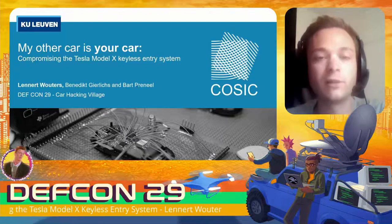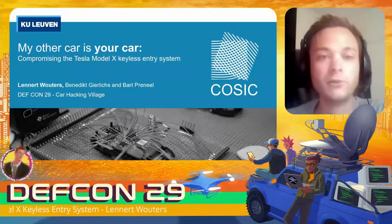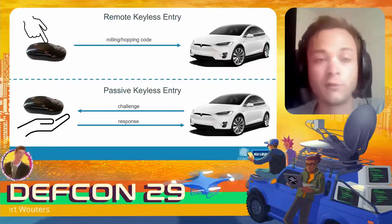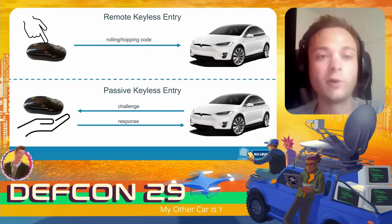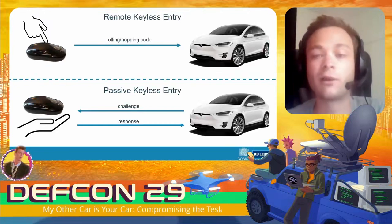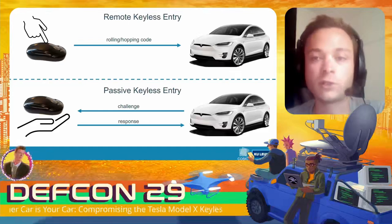In a modern-day vehicle like the Tesla Model X you usually have two ways of entering or opening the vehicle. The first method is remote keyless entry: you press a button on the key fob, the key fob generates a rolling code or hopping code, the car verifies this code, and then unlocks the doors.